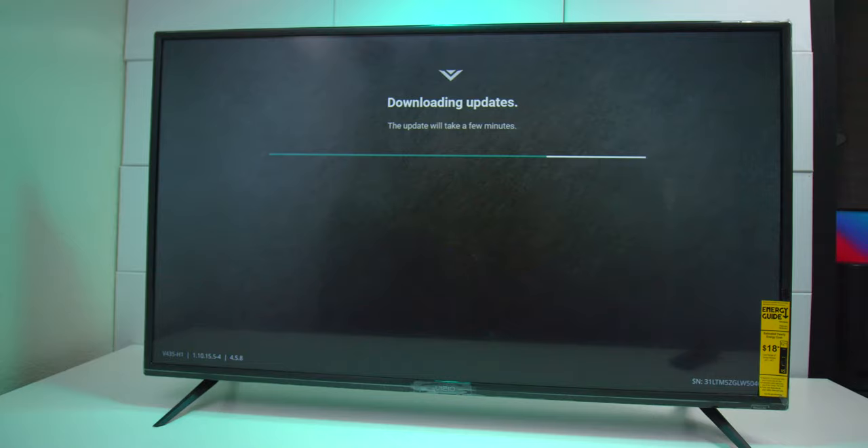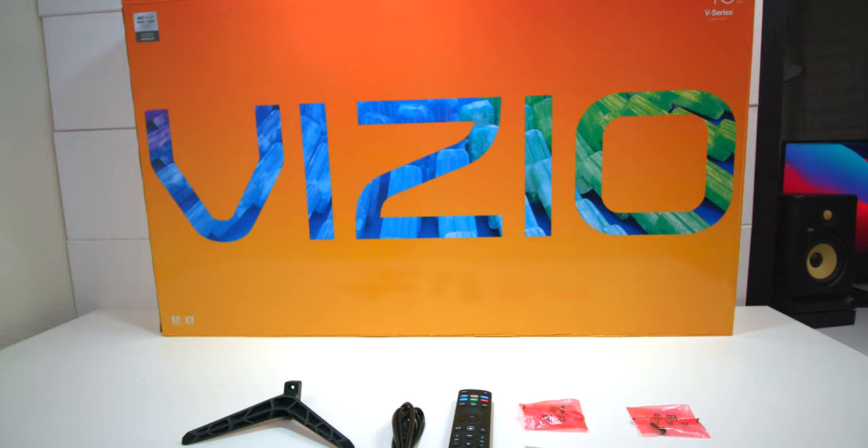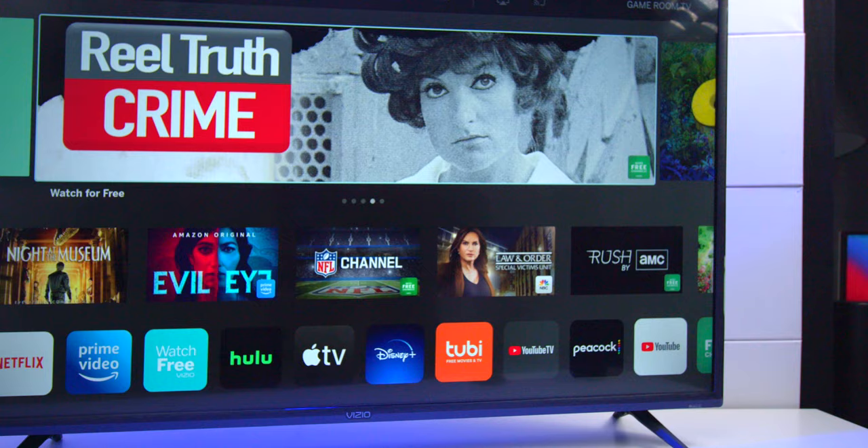Here we have the Vizio V Series 43-inch smart television. This TV has a wide range of low energy costs to run it year-round. When you open up the box, you get the feet for the base, the power cord, the remote control with batteries, screws for the base, and a quick startup guide. When you take it out of the box there's plastic around the edges — just peel that off. There is no plastic on the screen.